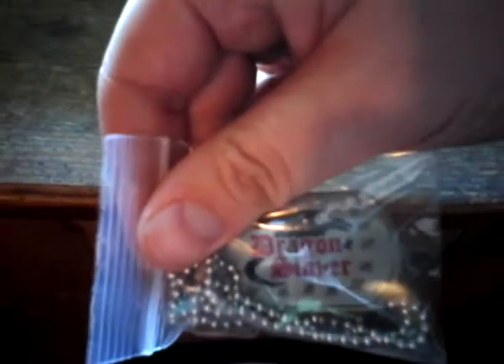Looks like here we have a dog tag, and it says 'Dragon Slayer' on it. That's pretty cool — really, really cool, I like that.